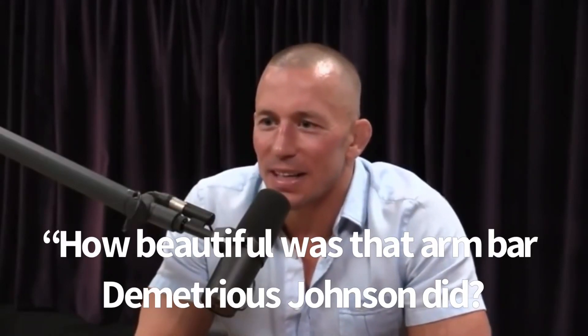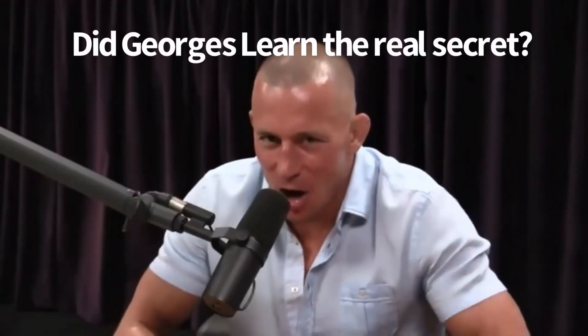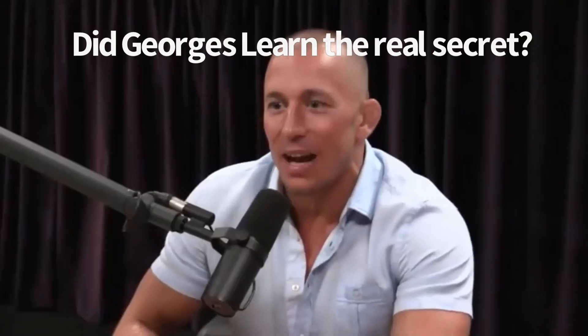How beautiful was that armbar that Demetrius Johnson did? Crazy! He slammed into the armbar in the air, and he told me he practices that. I practice it now — I've been training. Do you? Yeah, I've learned from these guys, man. I've learned from a lot of these guys.